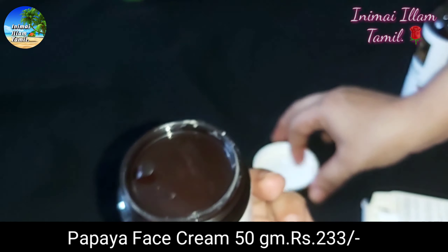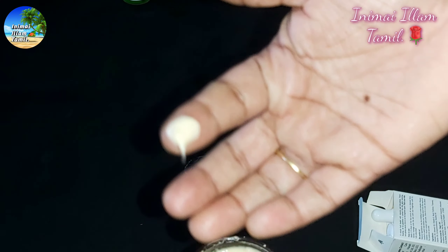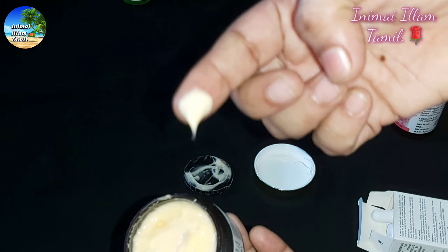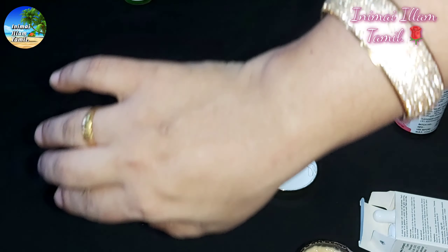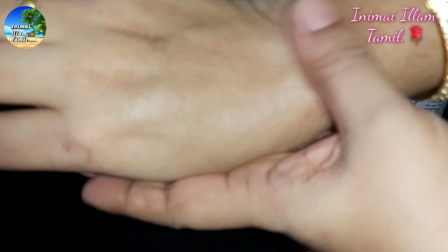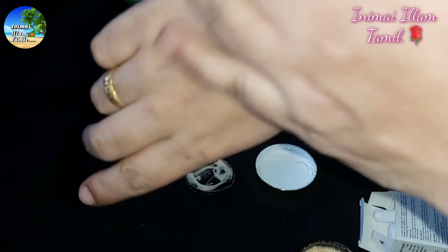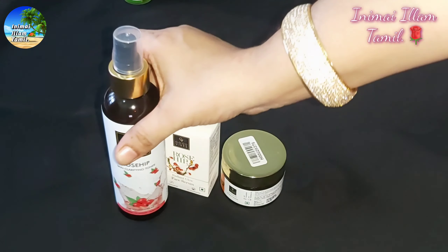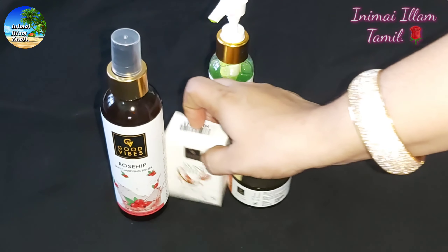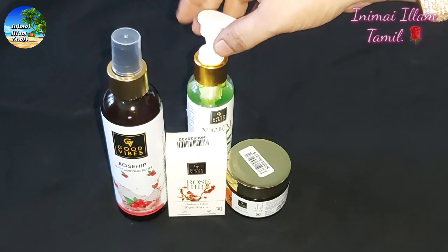In the Good Vibes range, I also have a papaya face cream. This is priced at ₹245 and there is a discount available. You can apply a drop to your skin. It gives a very glowing color, helps with dark spots, and is great for dry skin. It works as a perfect face cream.